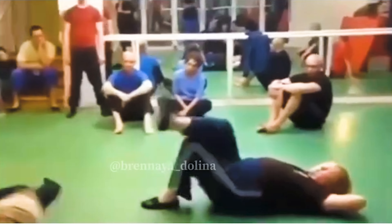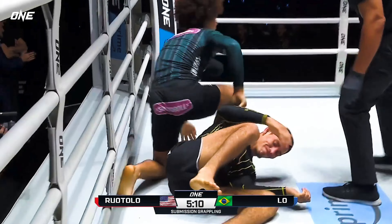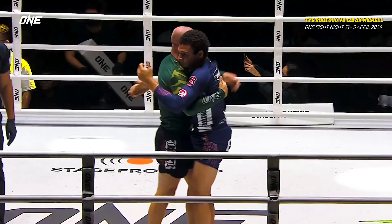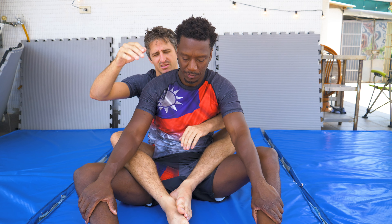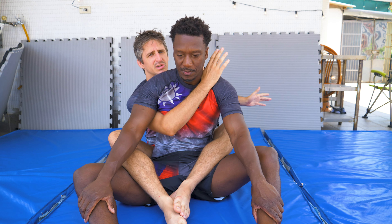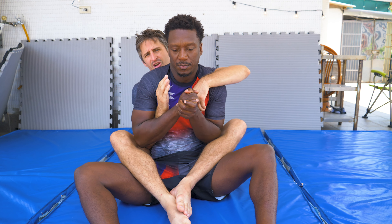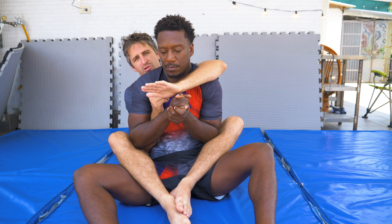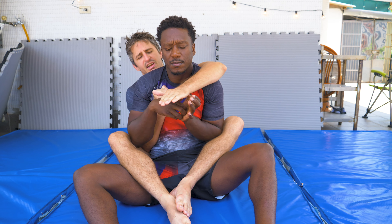It's being called — possibly dubbed — the Ruotolo choke. I think that's fair since they are bringing it to the forefront and they make it work. From the back, we always start in a seatbelt position. Typically, this would be the choking hand, but for this move, it's going to be this one. So we bait him with this one because he thinks this is the choking hand, which it usually is. His hand comes up to grab.